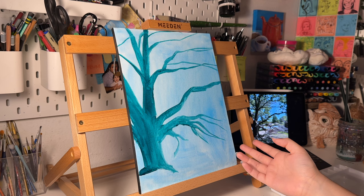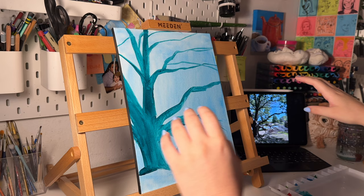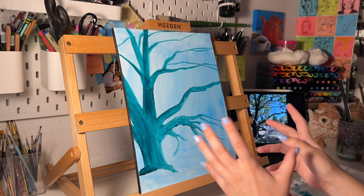I painted the tree branch. I was gonna block everything in like I usually do with my portraits, but this doesn't make any sense because now I have like a billion things in the background that I need to paint first before I paint the foreground or whatever the hell it's called. So I'm not actually sure what to do now. This is why I don't do landscapes.